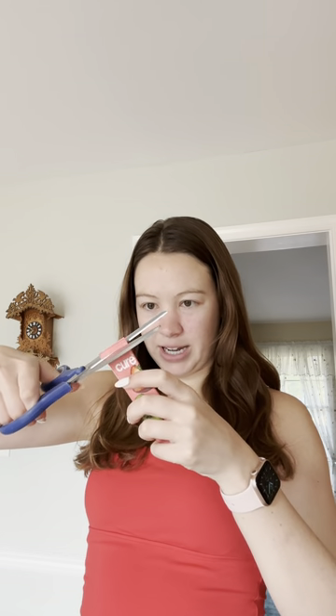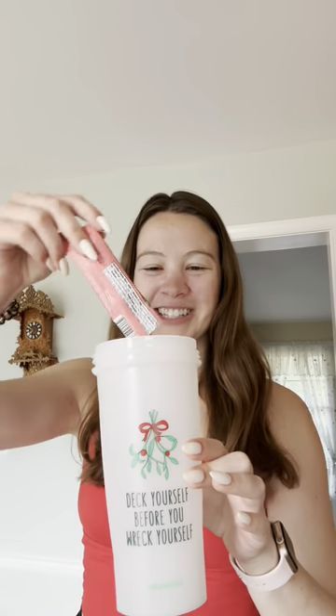I can never open these by hand. Like, they have a rip thing, but I can never get it. Also, I use this Christmas-themed blender bottle year-round. Gotta love it.